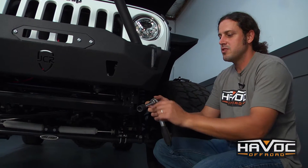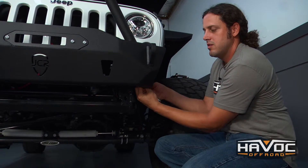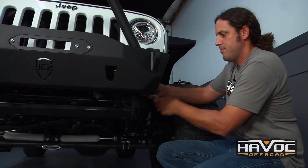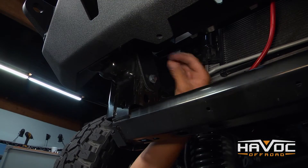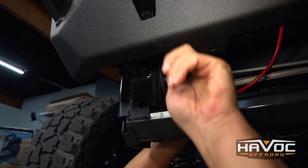Some of these you can get to with an extension, but a few of the bolts you're not going to be able to use an extension — we'll just go through and tighten them all down. Now we're going to tighten this 14 millimeter bolt down last, and our bumper is installed.